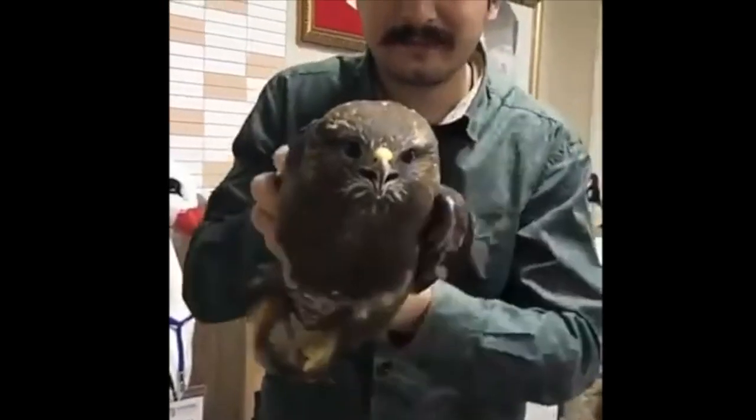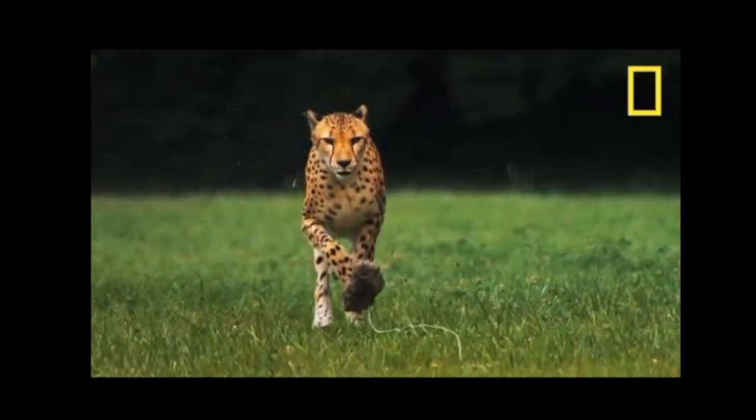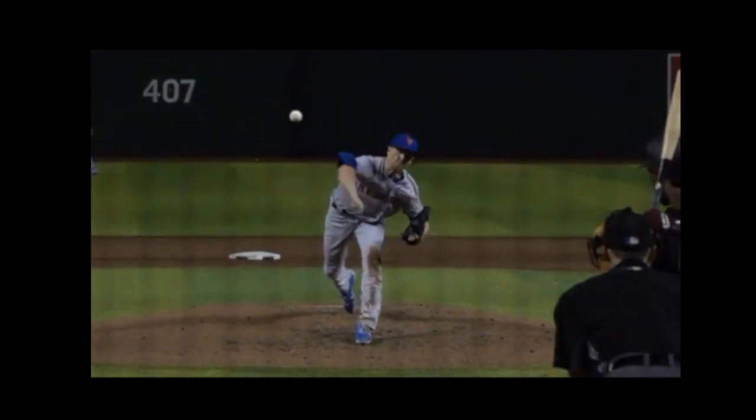Birds of prey keep their head still. You can see here that the cheetah, the fastest land animal in the world, keeps his head really still when he runs. And the cheetah of pitching of our generation, Jake DeGrom, keeps his head really still too.